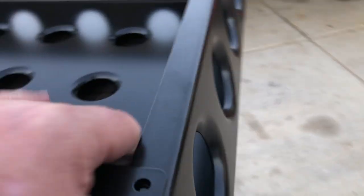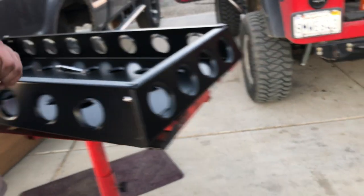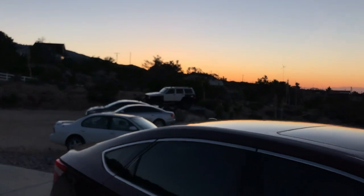Rusty's has always done a nice job on the powder coating. We've got some Rusty's fenders — I got those on my XJ and they're great. One day we'll do a walk-around on that, just haven't had time. You can see it over there on the trailer.